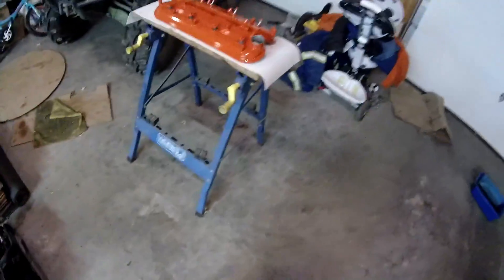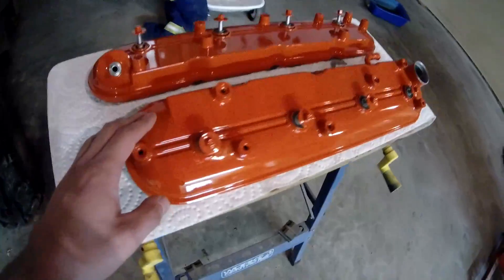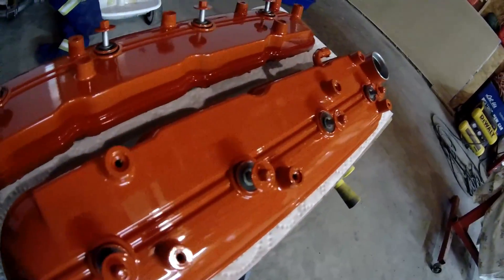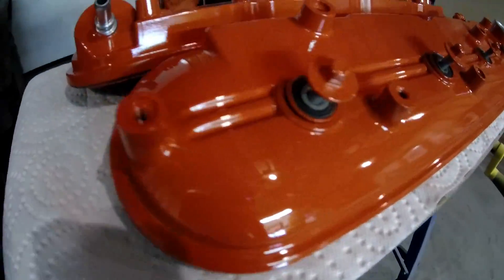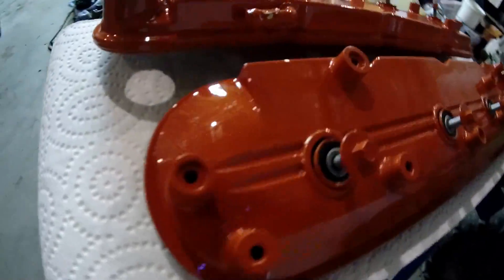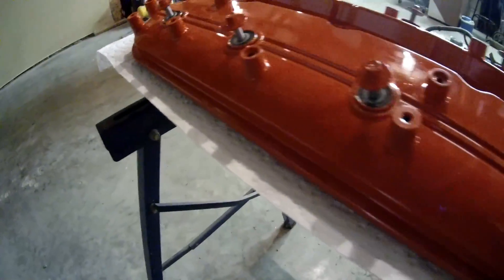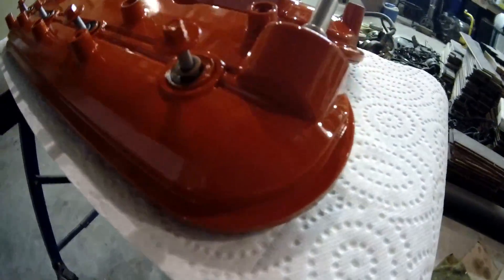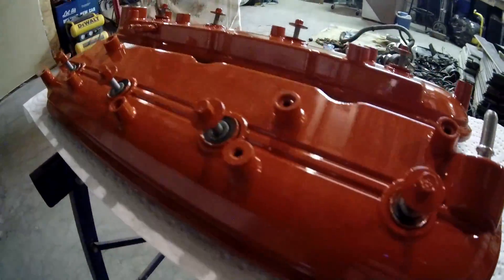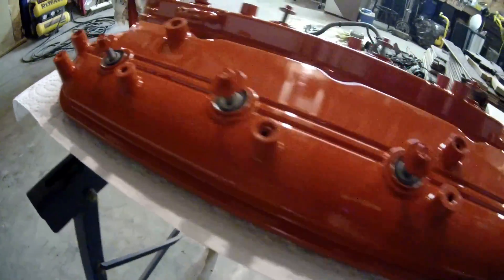I don't want to get all greasy - the camera doesn't do it justice, how perfect these valve covers are. They are absolutely perfect for a guy in a garage with a couple of spray cans. But then again, I'm a paint and body man, so they should turn out pro.